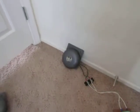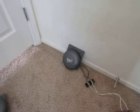Yeah, that's how loud it is. That's about it.